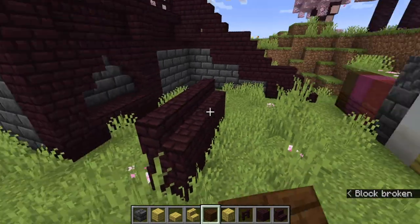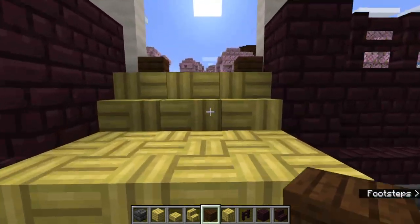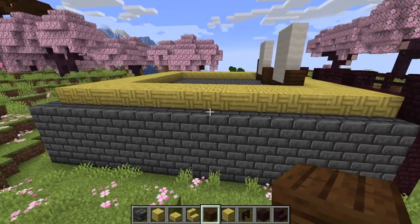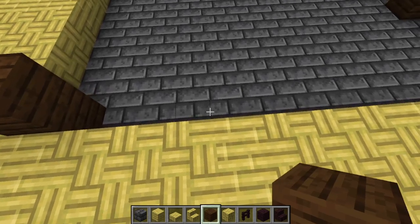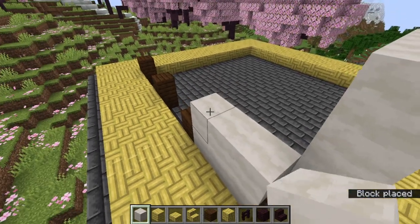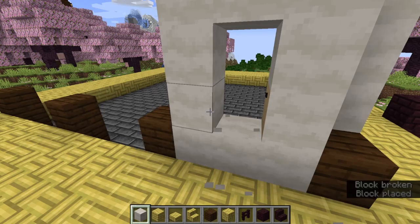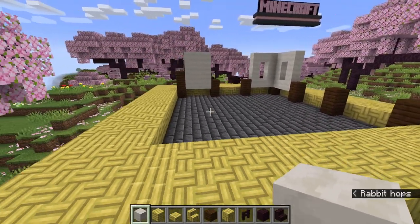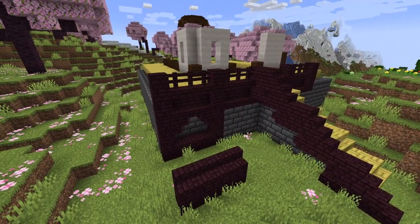Now start building the staircase — it doesn't have to be anything too crazy, just make sure it's traversable. Up here, as a guide for my segmentation gaps, I filled them in with bamboo planks. This will help guide the rest of the build. Start your walls with a darker white block — I recommend mushroom stem, it works really well. However, if you want to add windows you'll have to replace the whole thing due to the poor texture. Build the inner section and flooring all around.